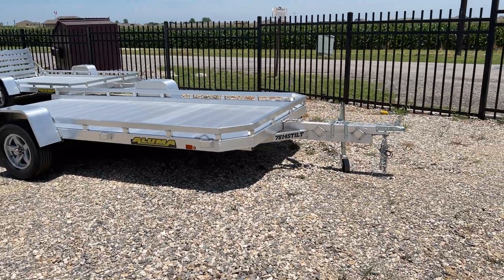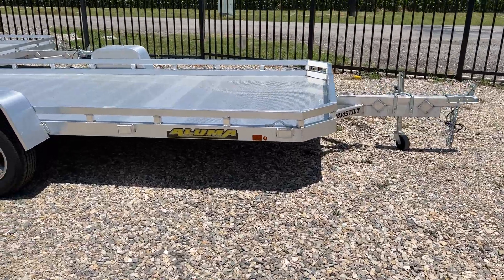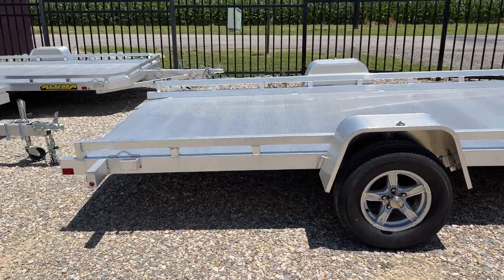Hey everyone, it's Travis at TSI Trailers. Today we're checking out this Aluma 78-14S Tilt. This is a 78-inch wide, 14-foot long tilt deck trailer.